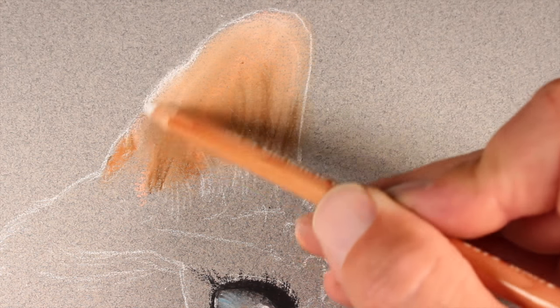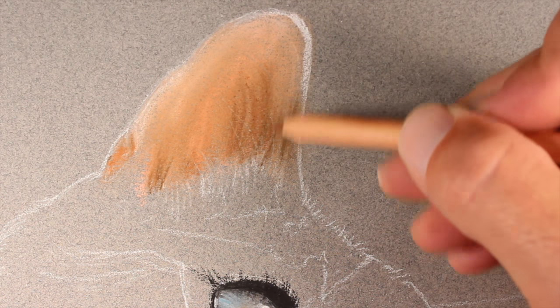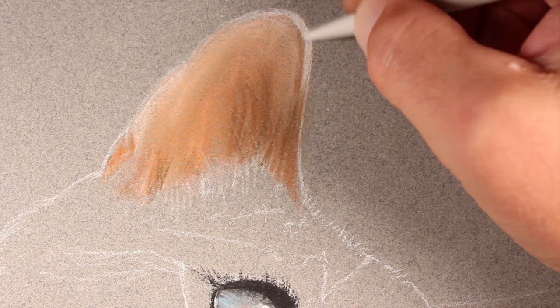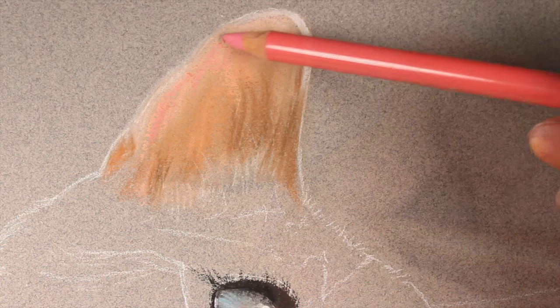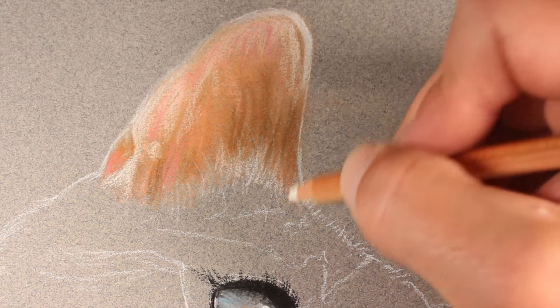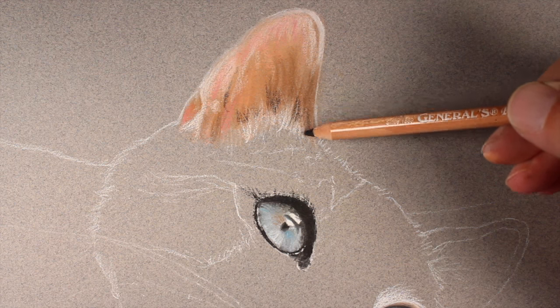We'll make strokes that mimic the hair inside of the ear, blend the edges, then lighten the value with a white pastel pencil. A bit of van dyke brown adds variety around the edges and inside the ear before blending with a blending stump. Back to flesh tone, with a bit of pink added. As you can see, layering is very important with pastels — the more layers you create, the more depth you have in color.